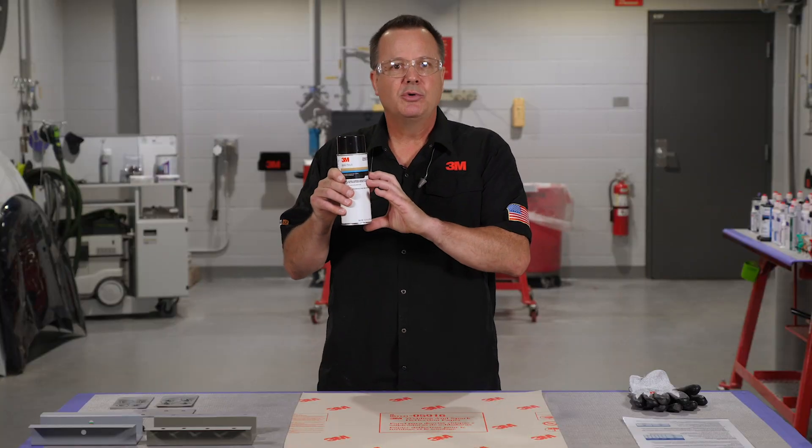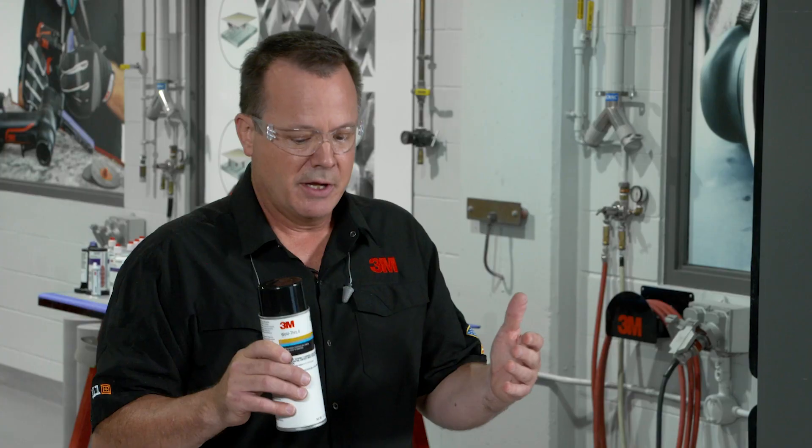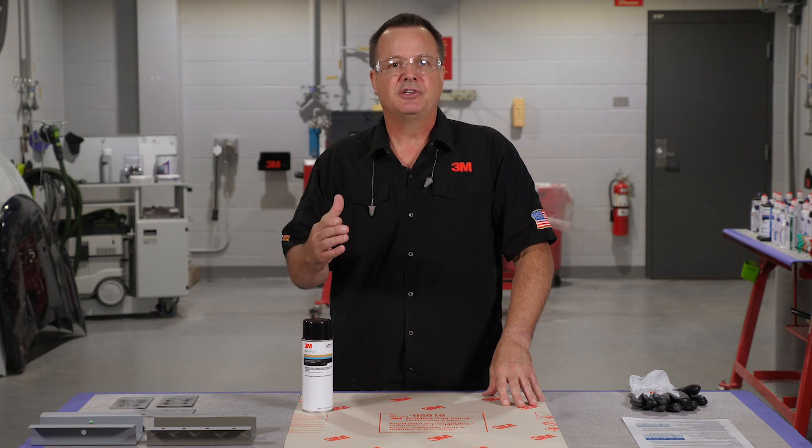The reason they use zinc in this product is because zinc provides what we call sacrificial corrosion. Sacrificial corrosion means that once the zinc is applied, because it's got a higher electrical charge than the surface it's being applied to, it'll actually transfer electrons to that steel surface, which will mitigate corrosion. So the zinc in the product is specifically designed for that sacrificial corrosion.